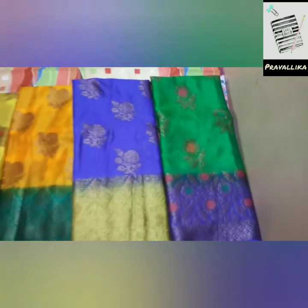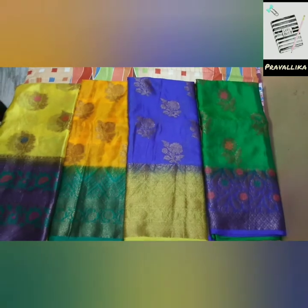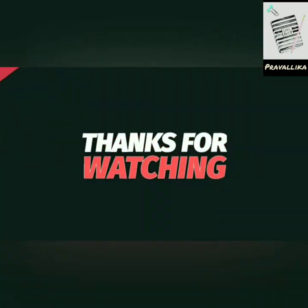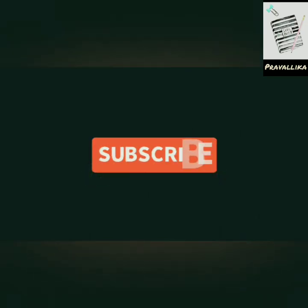If you like these colors, please click the link in the description box. I will provide you the details. Thanks for watching. Make your collections. Like, comment, and subscribe to my channel, Girlboss.